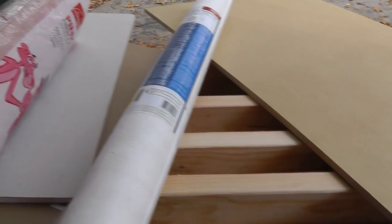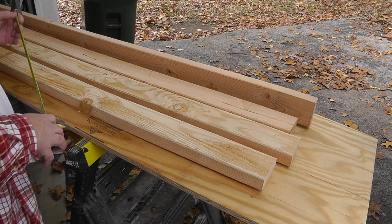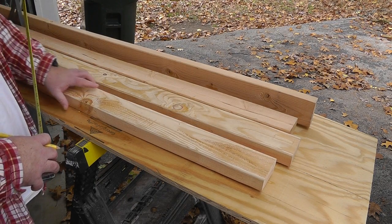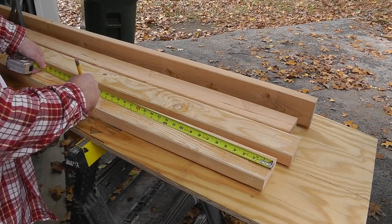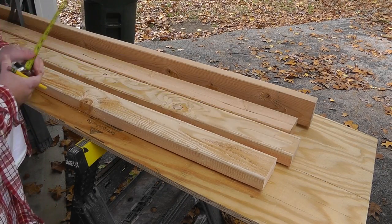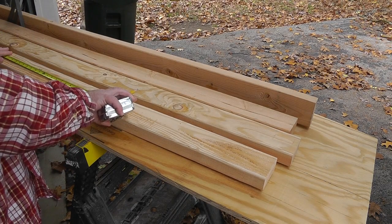The first thing I have to do is establish the height of my wall section. These are stud-length 2x4s, meaning they're 92 and 5/8 inches. I want to save a little length for some bracing, so I'll just cut two feet off each one — I'll have about five foot eight or five foot nine left over.